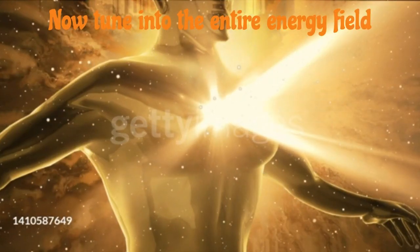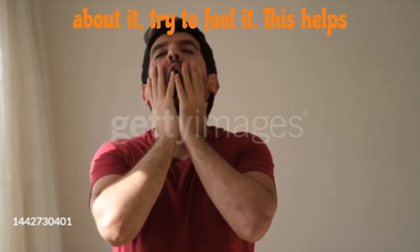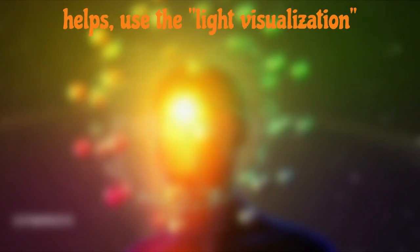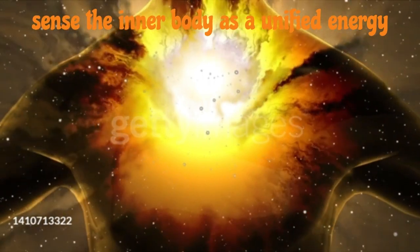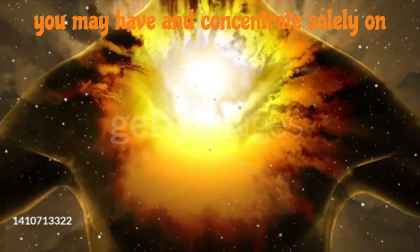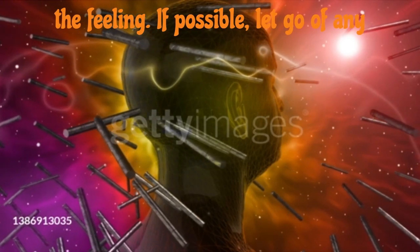Now, tune into the entire energy field inside your body. Instead of thinking about it, try to feel it. This helps shift your awareness from the mind. If it helps, use the light visualization mentioned earlier. Once you can clearly sense the inner body as a unified energy field, try to release any visual images you may have and concentrate solely on the feeling. If possible, let go of any mental images of your physical body as well.